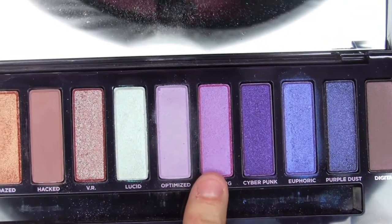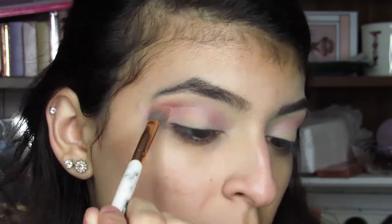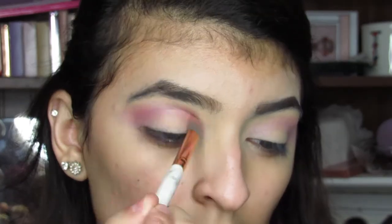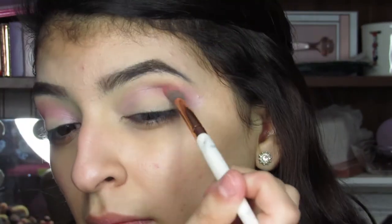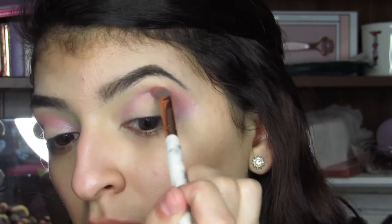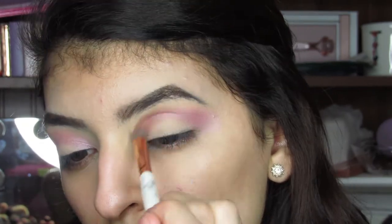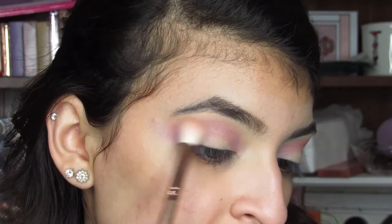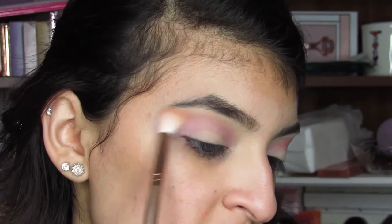Next, I'm going into Warning and I'm just going to work this shade into my crease. I'm going to take a bit more of Mind Slip and with a fluffy brush, I'm just going to fluff this all over the upper crease just to try and blend out these shades a little bit more.